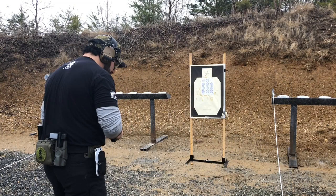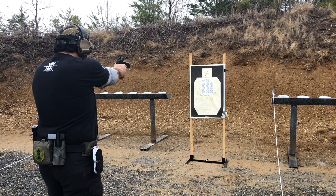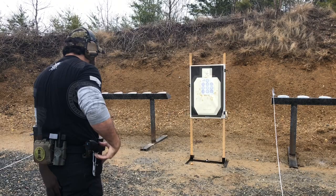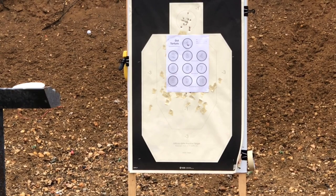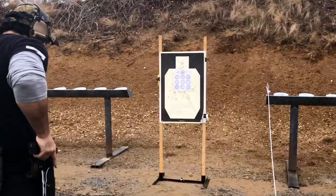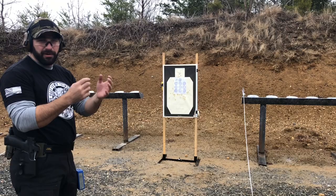Dot number one is five shots slow fire. I'm going to dry fire this first. Take my draw — one, two, three, four, five. Dot one: five shots slow fire. You can see I didn't rush my shots — just taking up slack on the trigger, not rushing it, taking up slack until it breaks. Ideally they pretty much make one ragged hole at this distance.